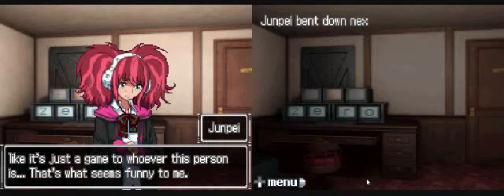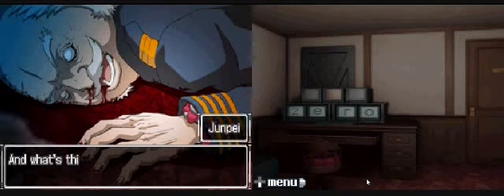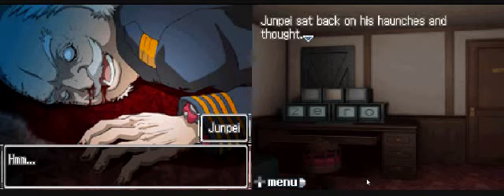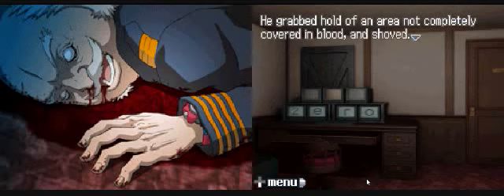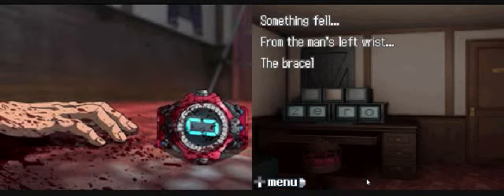Jump bent down next to the corpse. All right, let's get back to the point - who killed this man? I don't know. Who is he? How would I know that? We should check and see if he's got anything on him that might tell us who he is. Give me a hand here, Clover - we've got to flip him over. How else are we going to search his pockets? Clover didn't move, so Jump had no choice but to move the body on his own. He grabbed an area not completely covered in blood and shoved - eventually he felt the man's bulk begin to shift. But just as it did, something fell from the man's left wrist: the bracelet with zero on the face.